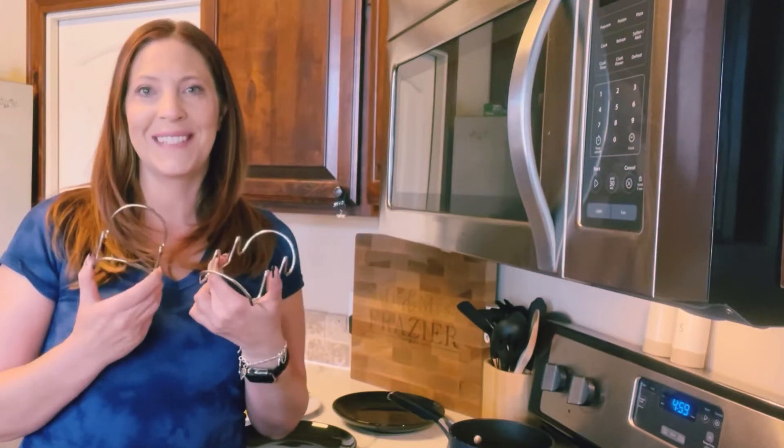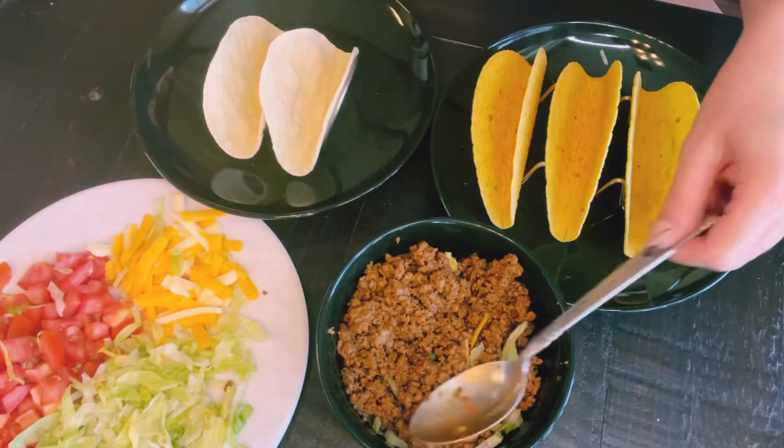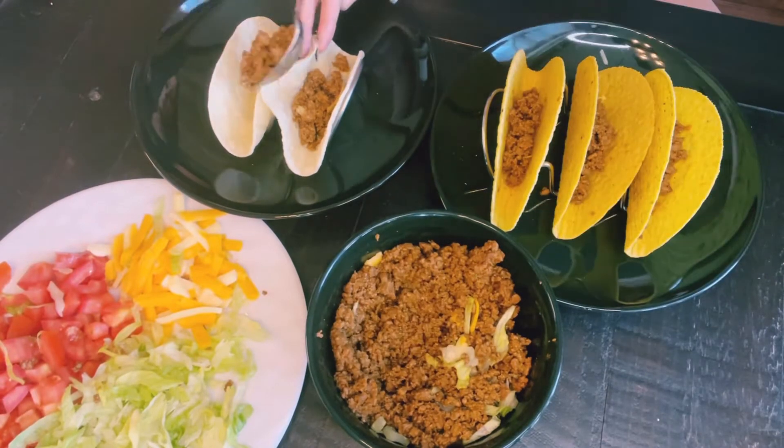No more messy taco nights. It's time to level up. These taco stands are perfect for a taco night for two or the entire family. No more mess. Keep your counters and floors clean.